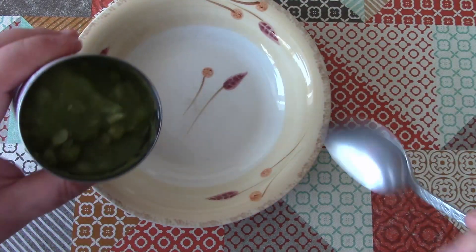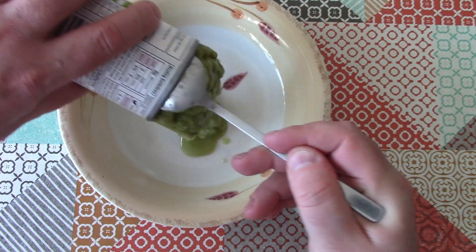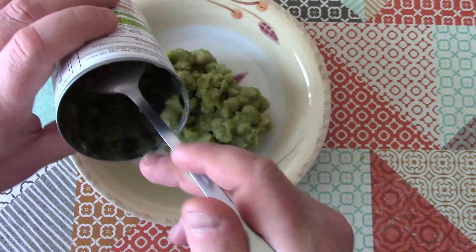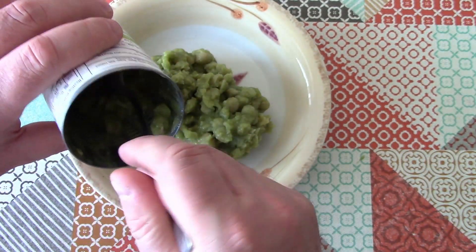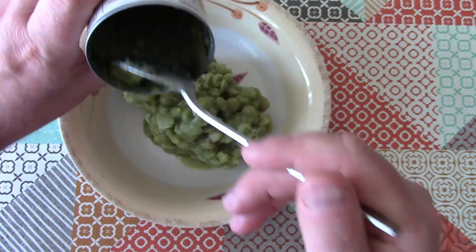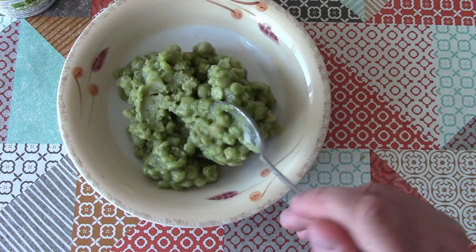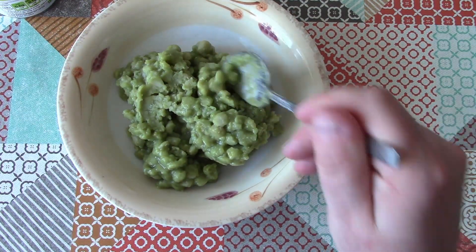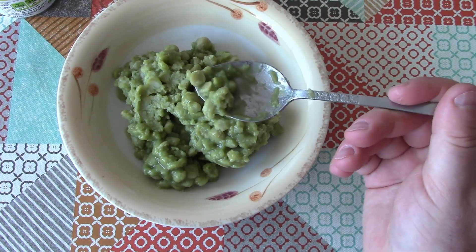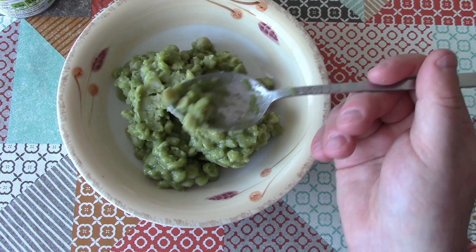It's going to be eaten warm with fish and chips. This is actually quite a nice looking example, in the sense that sometimes mushy peas in a can have had lots of extra green coloring added and they end up looking lurid, sort of unnatural green. But these just look like green peas and perfectly natural.